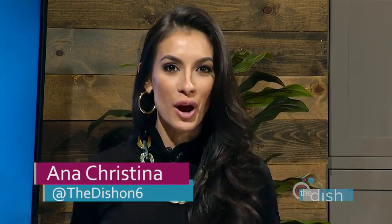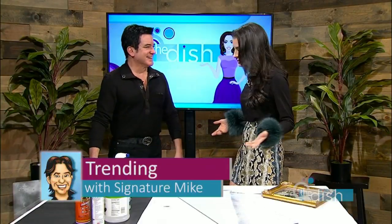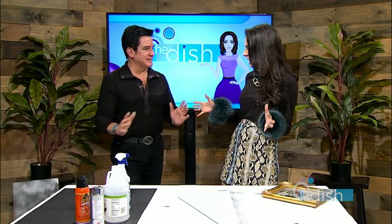Welcome back to The Dish. It wouldn't be the new year without some new projects from this guy. It is time for Trending with Signature Mike. Happy New Year! We're done with the teens — sounds crazy.